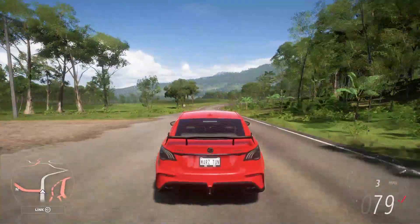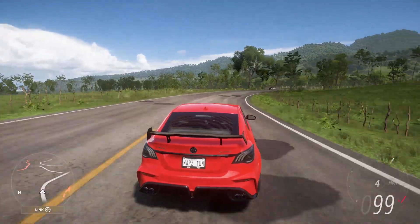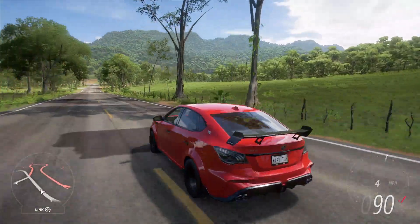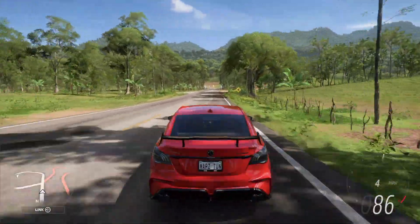Look at that — 600 horsepower. Imagine if you could slap a thousand horsepower on this thing, it would move so good. It's already doing its own little thing. It's crazy sometimes how some of these cars just move way better than others.